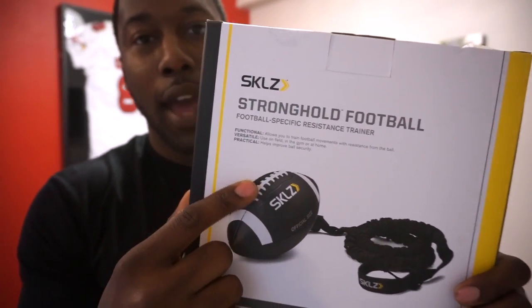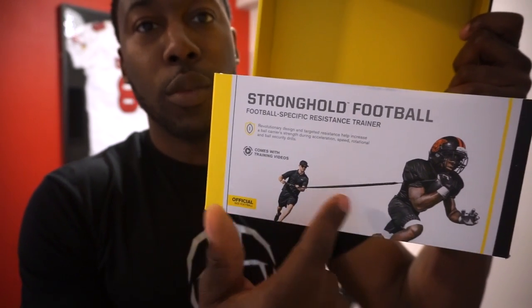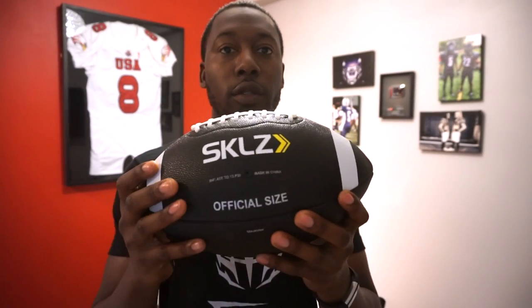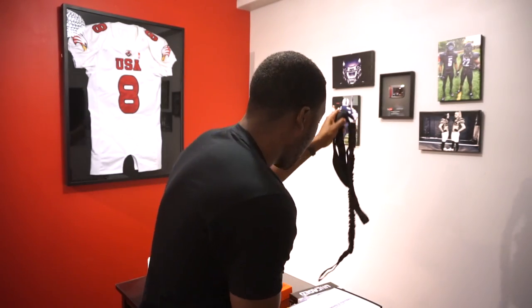The easiest way to explain this football and how to use it is to take a look at the packaging. Here is the Stronghold football on the back. You can see the football here — it comes with a bungee cord attached to it. On the front, you can easily see how they're using it: the player is holding the football while a training coach uses the bungee cord to tear it away. It comes with this official size football — more of a collegiate size, not NFL size. Attached to it is a strap, which you can use in a variety of ways. It's attached to one corner of the football, just one panel, and that's important because of the different ways you can hold it to work on different muscles while training.